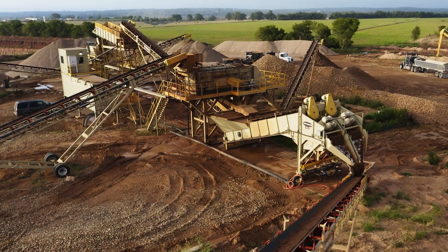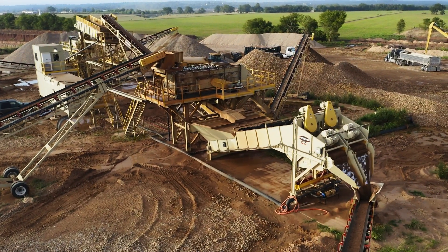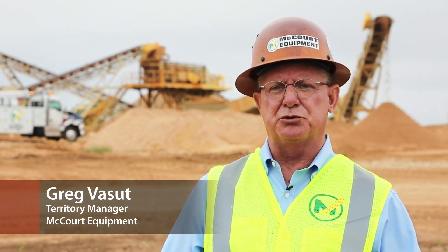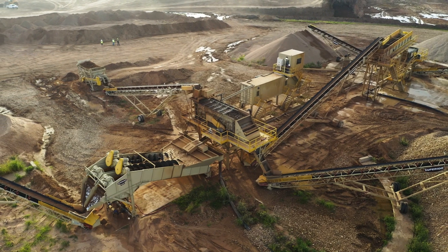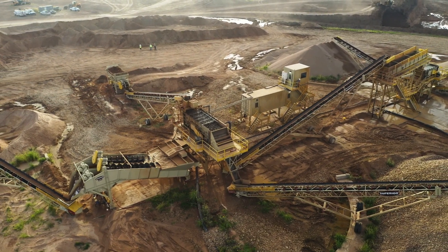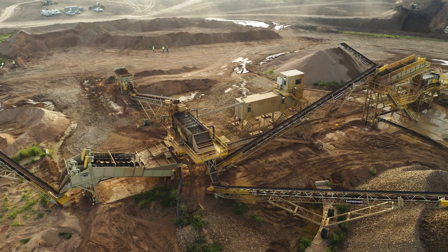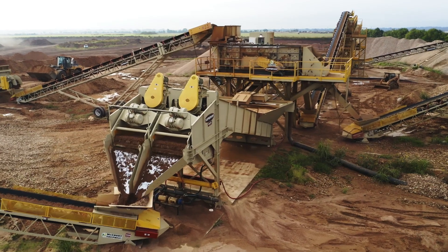We're at a fusion wash plant for ready mix products just east of Austin, Central Texas. We were able to get the customer up and producing material in a third of the time and accomplish the same thing a traditional stick belt plant would have done for them. We also know it's going to be really easy to move, and we're going to be able to put it back together and add the additional pieces they're going to need to double their production.